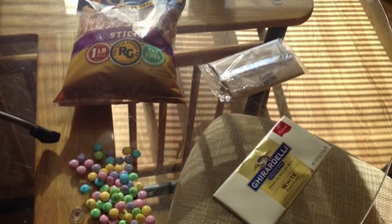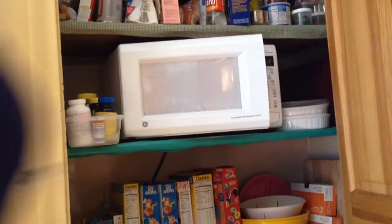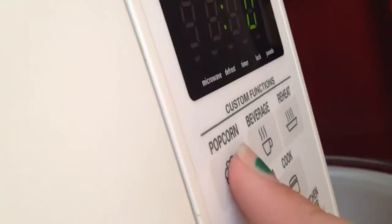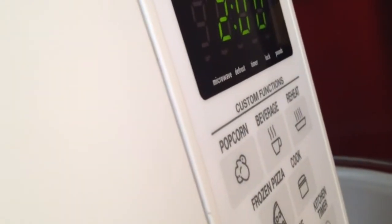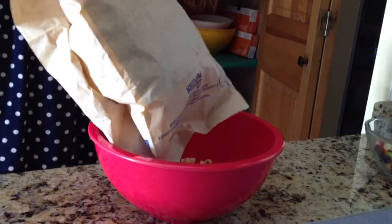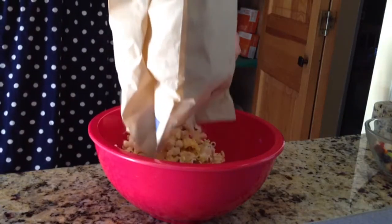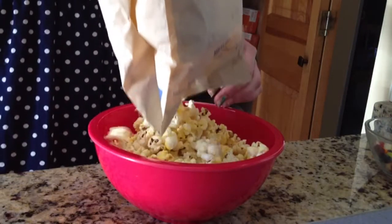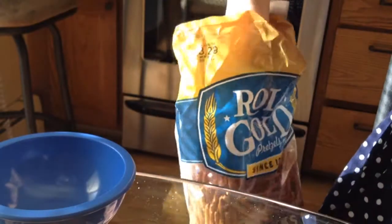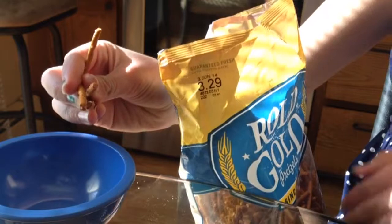For this next Easter dessert, you're going to need pretzels, popcorn, M&Ms, and some sort of white chocolate. First, just put your popcorn in the microwave and set it for whatever time the popcorn needs to cook — I just clicked the popcorn button. Once it's done, just pour it into a bowl like you would if you were eating it after school. It doesn't have to be buttered or anything, but I think it tastes better when it's buttered.